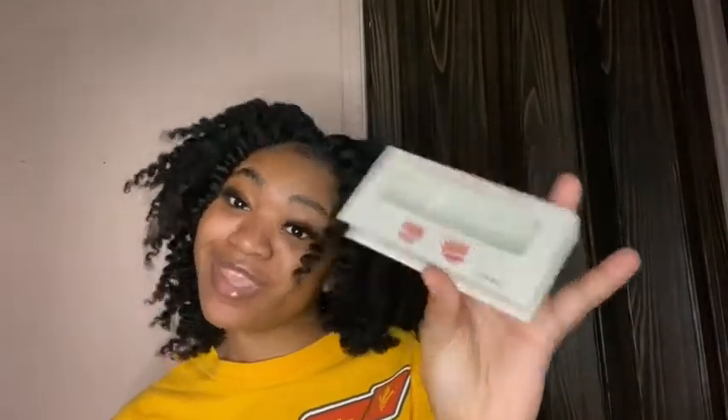Don't forget to check out Crowned Lids. Thank you guys so much for watching. I will say applying lashes takes time — you're not gonna just get it like that. As you saw, I've been applying lashes for a good amount of time and you still mess up — you're human. So keep doing it and doing it and you will definitely get the hang of it. Don't forget to like, comment, and subscribe. I'll see y'all in my next video, bye bye!